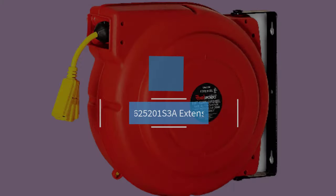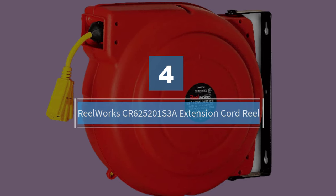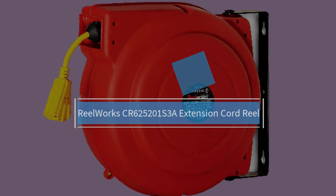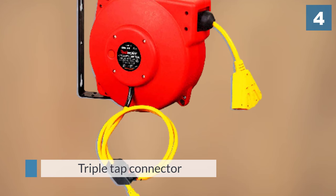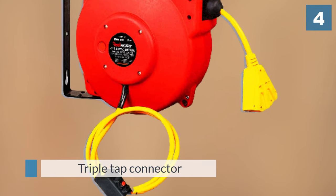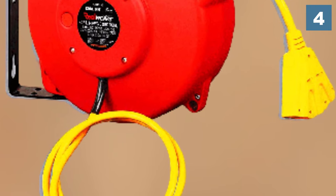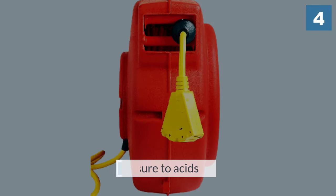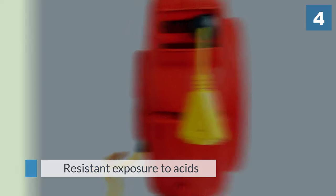Number four: the Reel Works CR625201 S3A Extension Cord Reel. This is a 65-foot reeled cord with a triple-tap connector for all your appliances. The cord is resistant to exposure to acids and alkalines as well as ozone. It is flexible but does not kink easily, and can withstand temperatures from 58 degrees Fahrenheit to 221 degrees Fahrenheit.